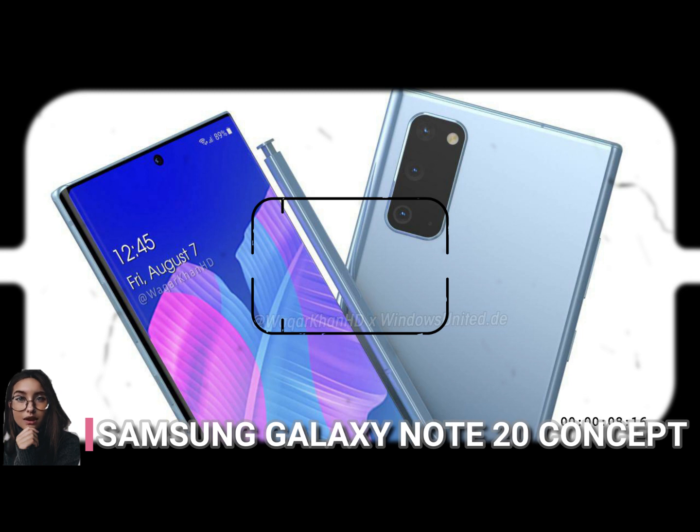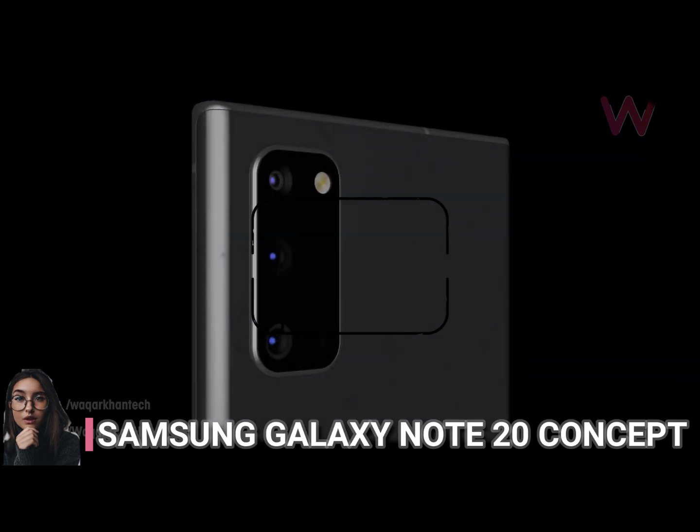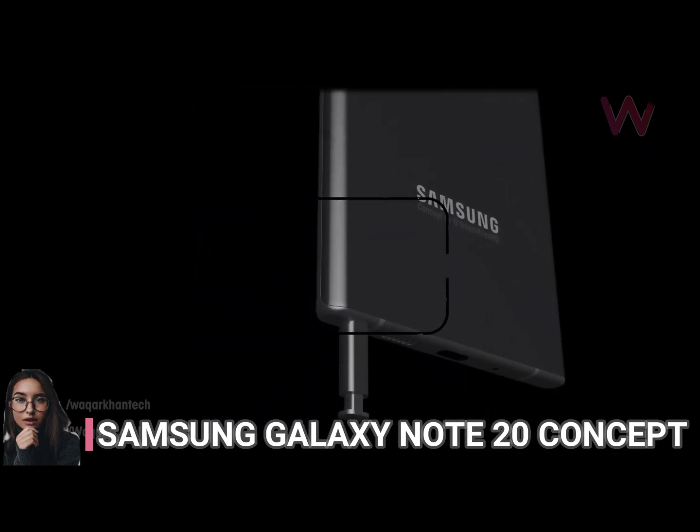We do get new colors: red, blue, silver, grey, black, and the same pink and blue of the S20 cheaper models. I like the matte back approach that we get here. Also, is it just me or does the main camera of the Note 20 Plus not protrude as much as the S20 Ultra one?